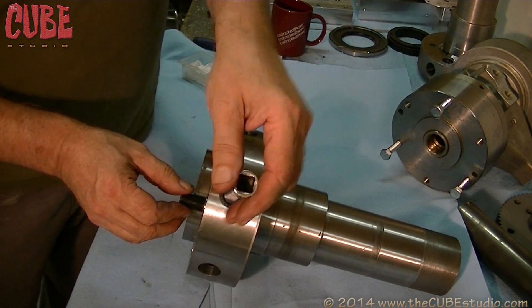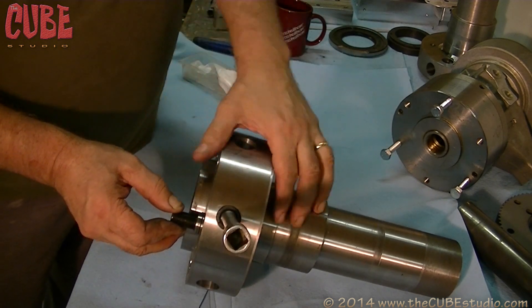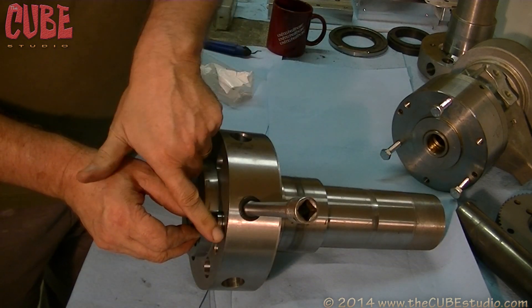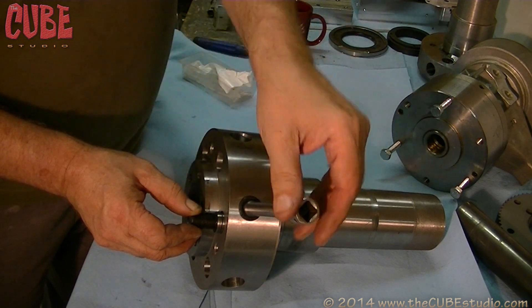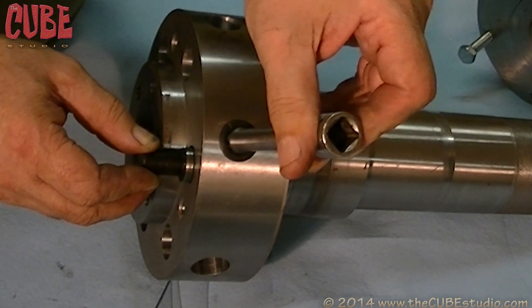The chuck goes in here, and then when you turn this, it grabs hold of that cam. See the little line? When the line is even with the face of the flange here, that means that the chuck theoretically is tight. So as you turn this, you'll notice it pulls that cam in.